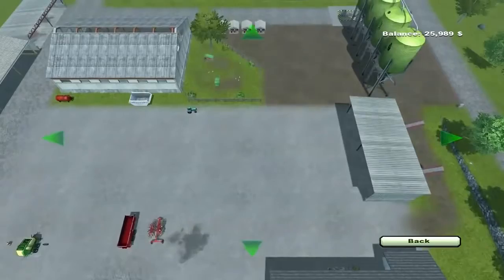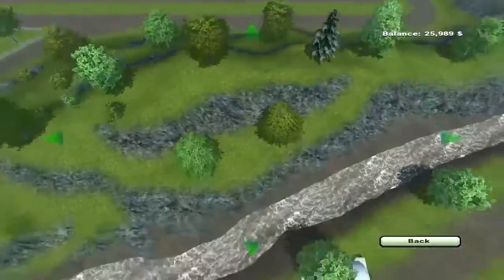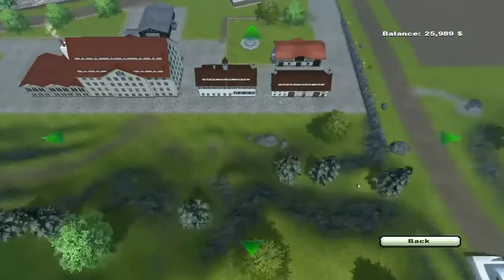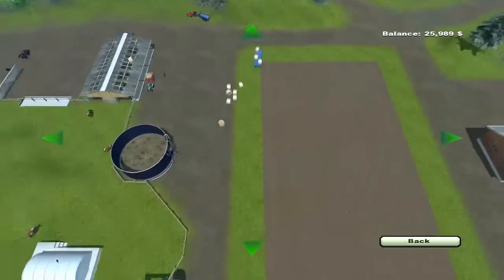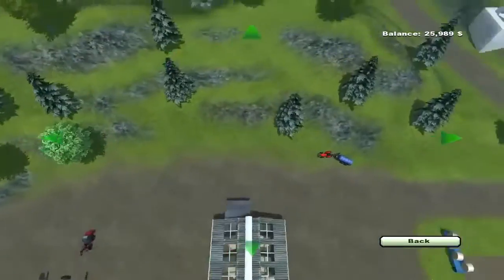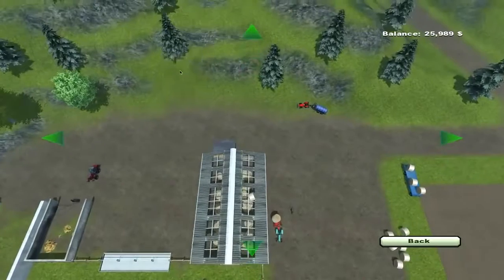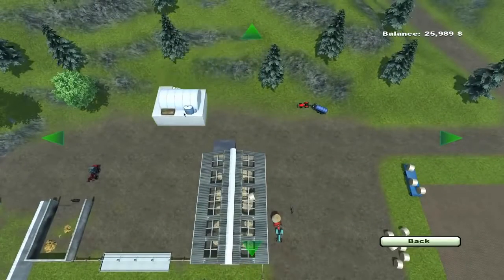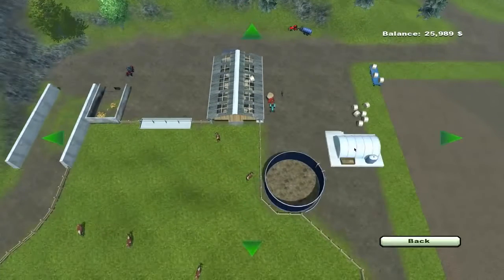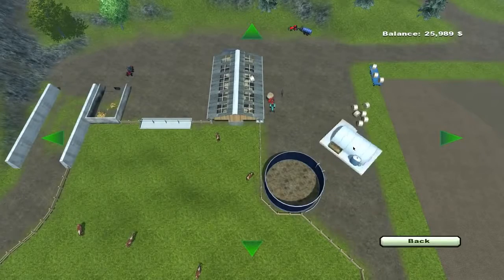Then of course you can place it wherever you want. Since I have to fill it with manure, I figure I might as well place it by my cows. I don't think there's anything detrimental that's going to result because of this placement. It's kind of cool how you can place it on hills and it just builds it up. Your A and D keys will rotate it.